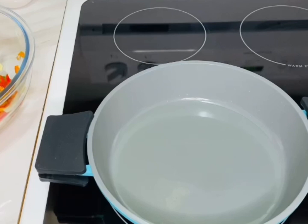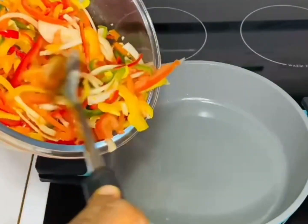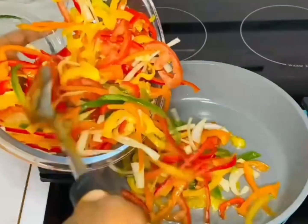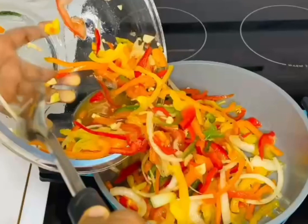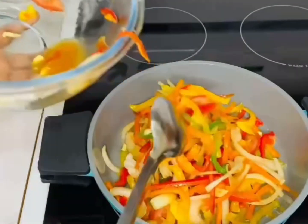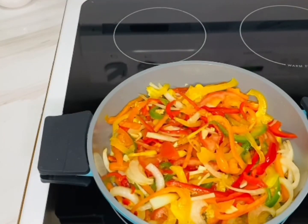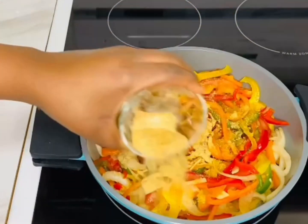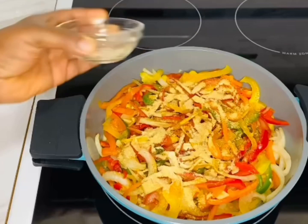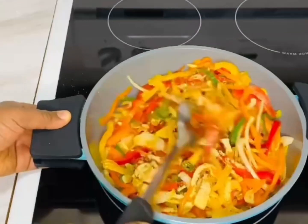I like to slice my veggies like this — if you are one of my subscribers, you know this by now. This is how I love to cut my veggies. Then add some oil and fry the veggies for about 10 minutes. Add spice here — suya spice is included as well — and mix it all together.